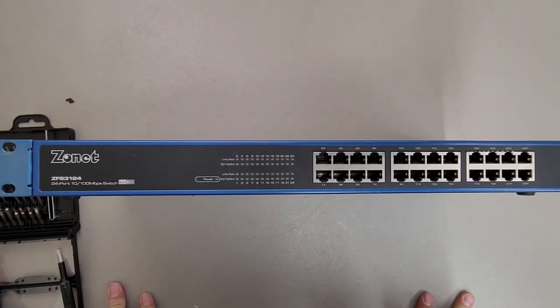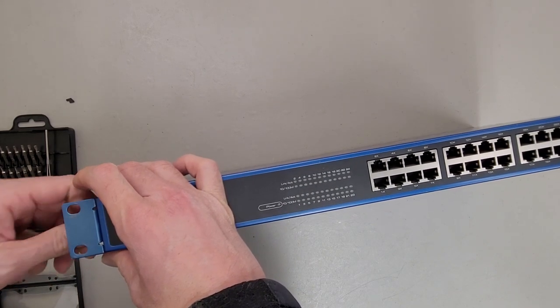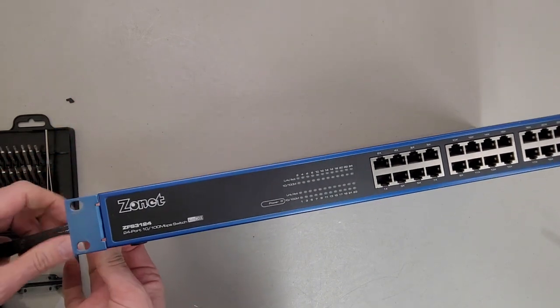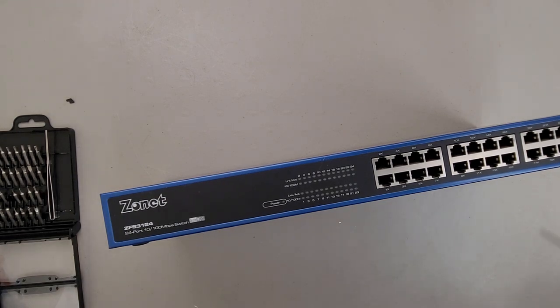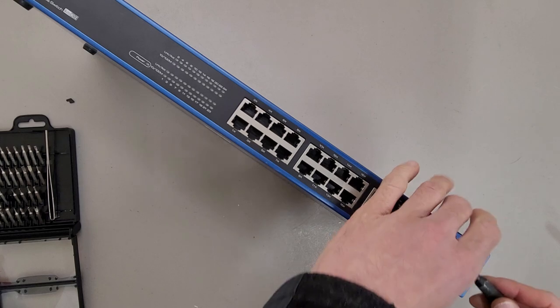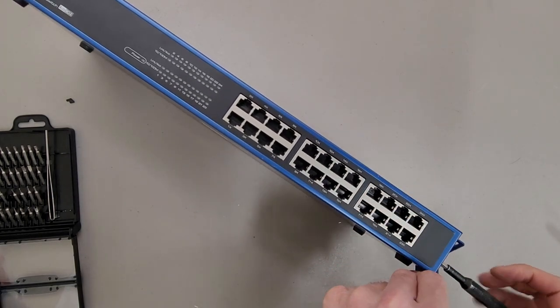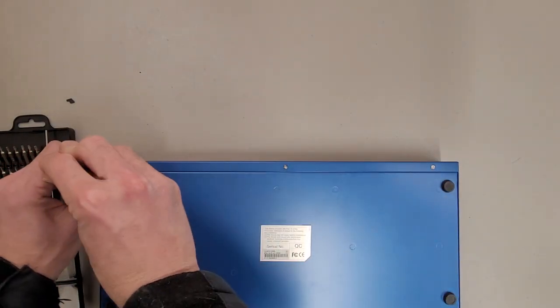This is a teardown of a Zonet branded networking switch. It's a 24-port 10/100 switch, model number ZFS3124. It's an older switch, obviously. I'm curious to see what it's going to look like inside. This is something I would have recycled regardless, but hopefully it also provides benefit to other people who want to see. A lot of these teardown videos I do, I try to make sure there are things that people don't normally see, just because not necessarily the highest quality videos. Plus everybody and their mothers tore down a Dell laptop or an Apple PC on YouTube.